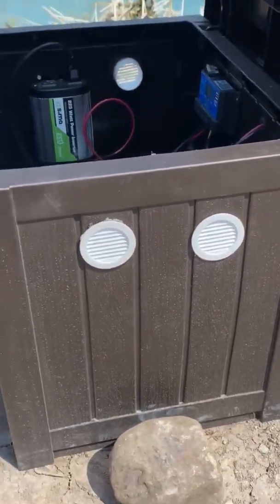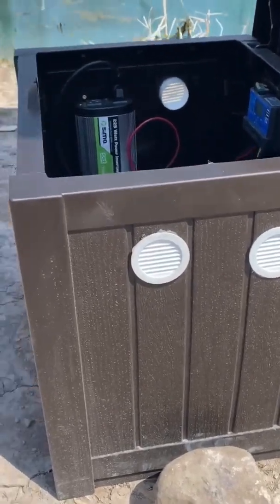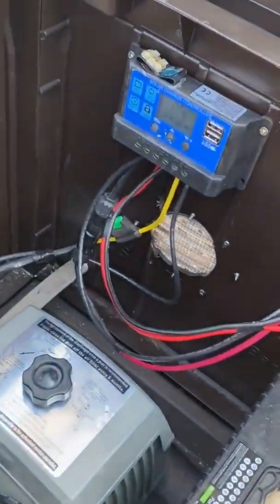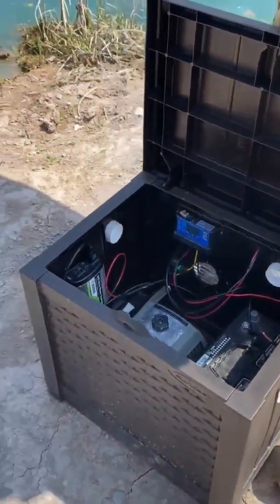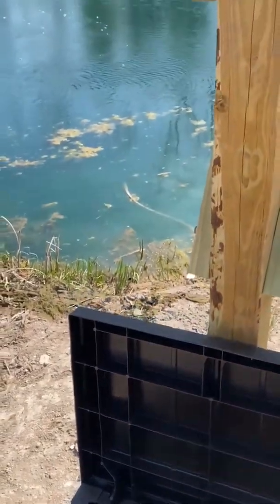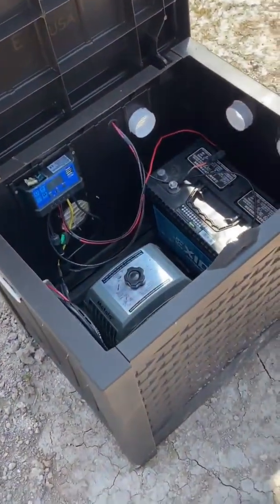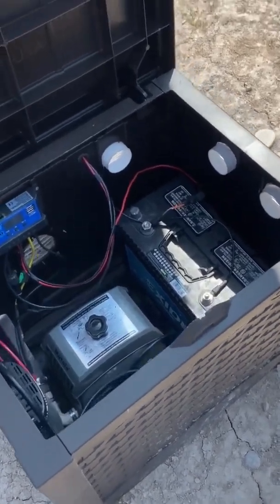For ventilation in the cabinet I put some little soffit vents around it. I'm planning on putting a small fan on the backside down low — probably one of those computer fans I have laying around — and hook it up to a separate little solar panel so it's self-powered and can run all day long without affecting the pond aeration system.